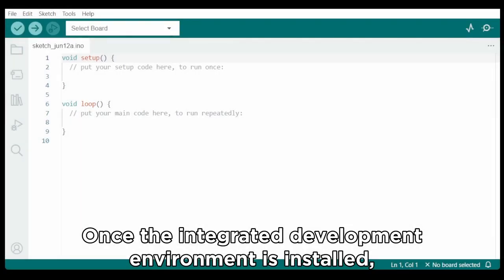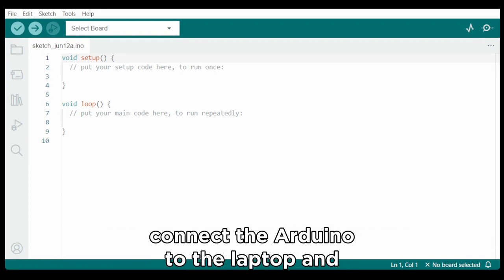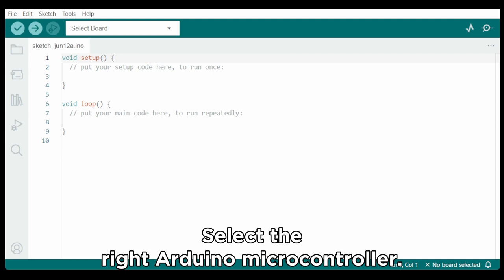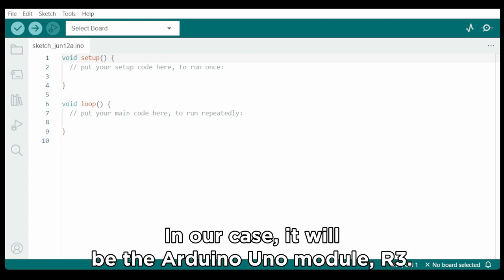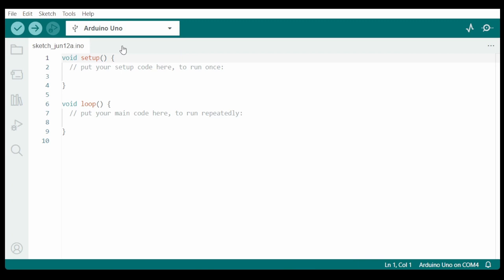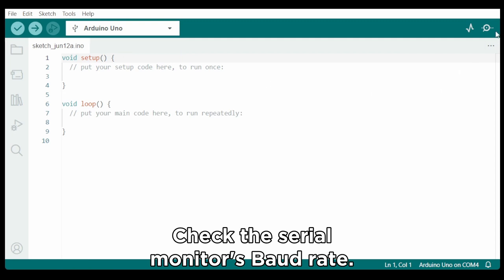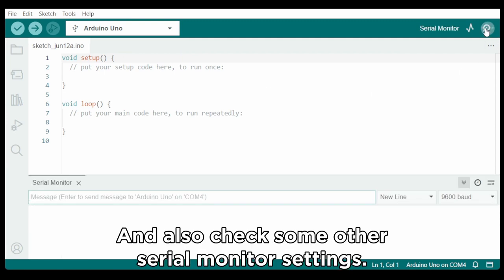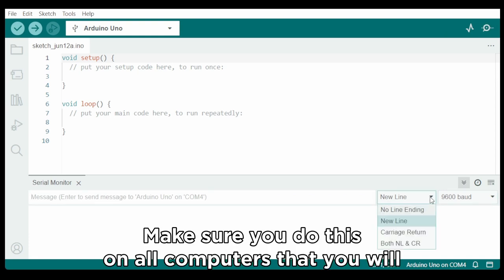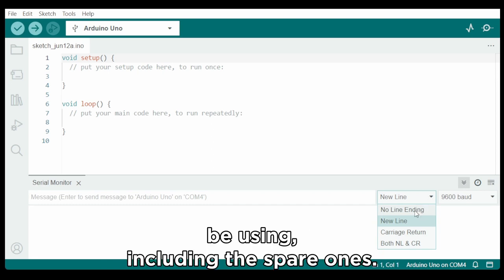Once the Integrated Development Environment is installed, connect the Arduino to the laptop and check the environment. Select the right Arduino microcontroller — in our case it will be the Arduino Uno Model R3. Select the right port, check the serial monitor baud rate, and also check some other serial monitor settings. Make sure you do this on all computers that you will be using, including the spare ones.